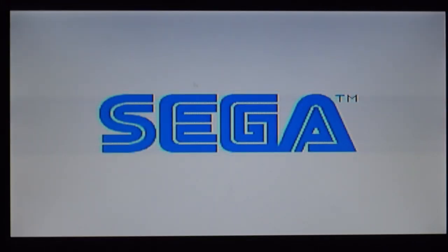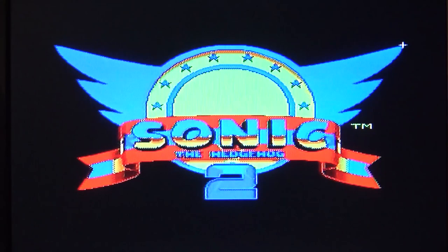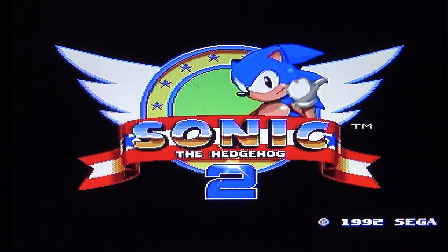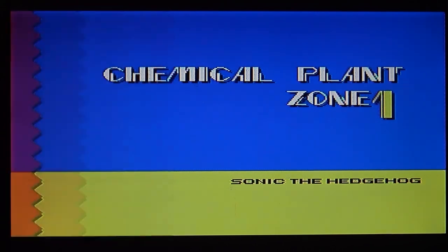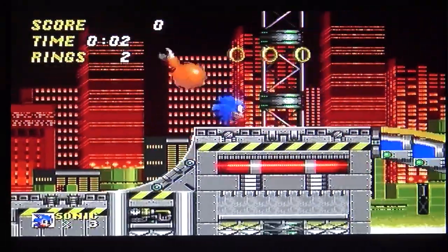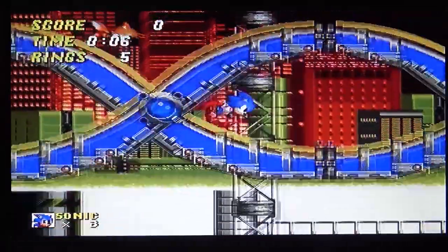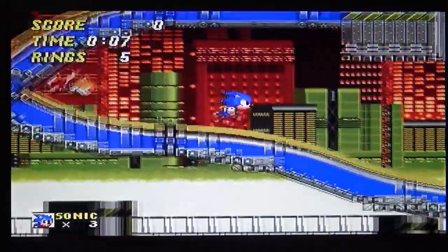Let's play Sonic 2. I just chose the level — Chemical Plant Zone, stage 2. And indeed it's Chemical Plant Zone 1, nice! The sound is not 100% perfect, but that doesn't matter — the frame rate is good, really good.